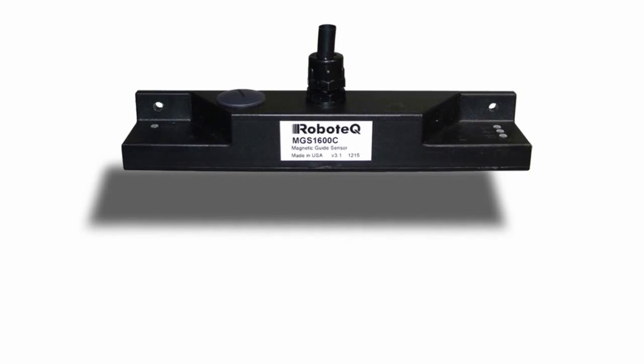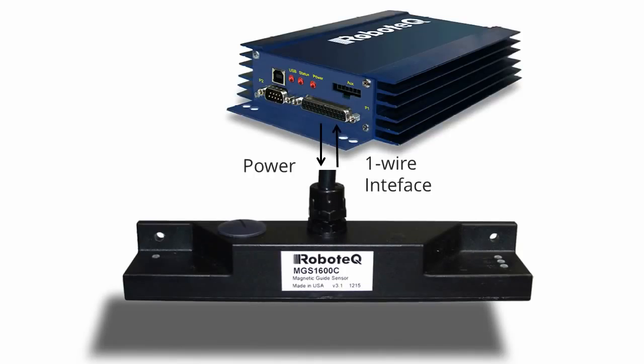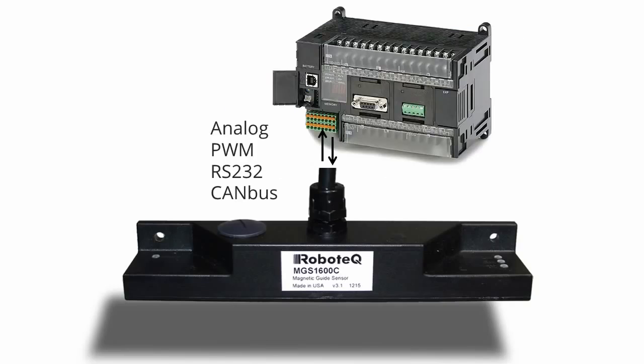The sensor can be interfaced directly to any of Robotech's motor controllers, in order to create an effective AGV solution with just two components. The sensor can also be connected to any PLC, using a choice of analog, PWM, RS-232, or CAN-BUS interfaces.